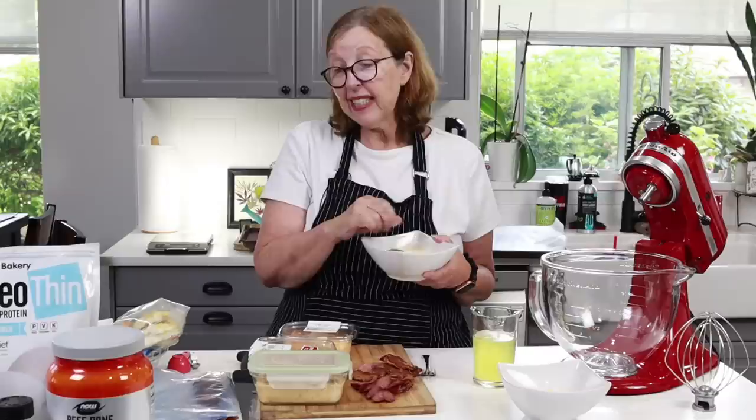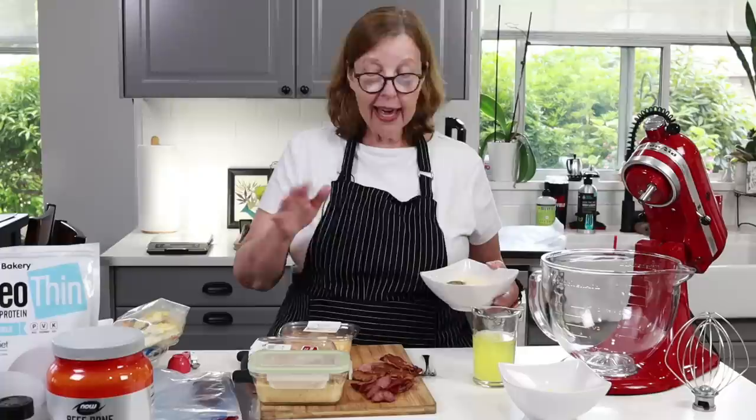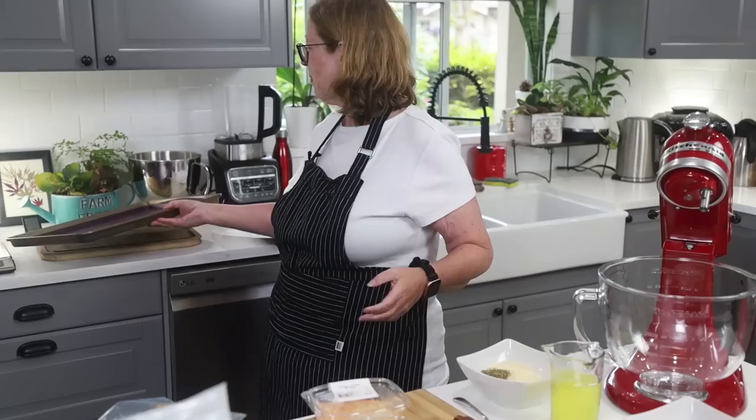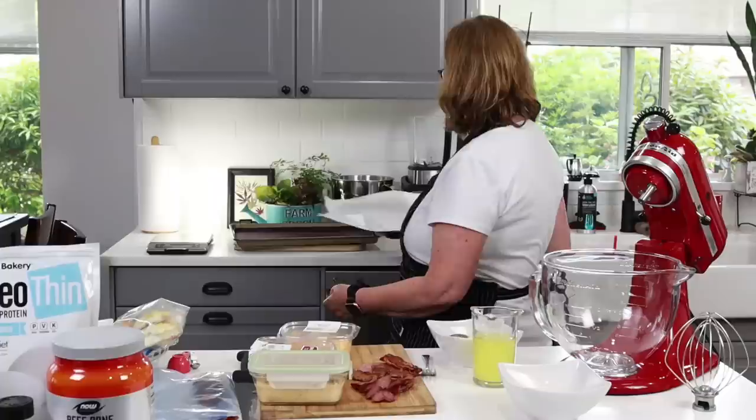Pretty much the only thing that's not animal-based here is some herbs, like Italian seasoning. Everything else — we've got eggs, bacon, and some of the pizza will have cheese, some won't. We have a mix of things I'm trying to use up from the fridge. I'm going to do a big pizza on this pan with parchment. I've never made a full sheet pizza before so I'm not sure how far the batter will go.